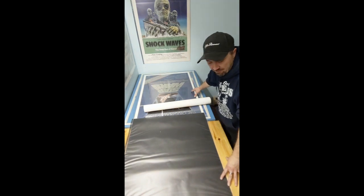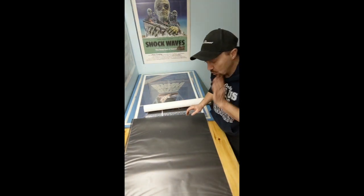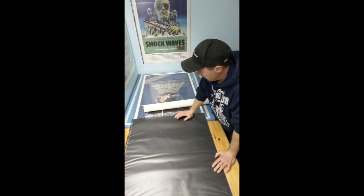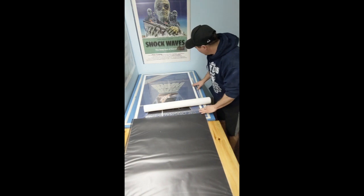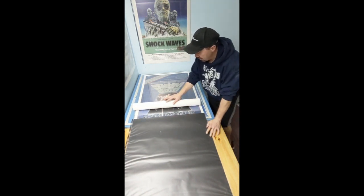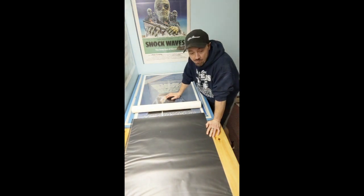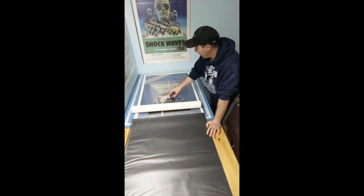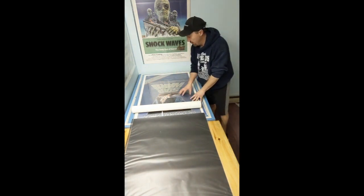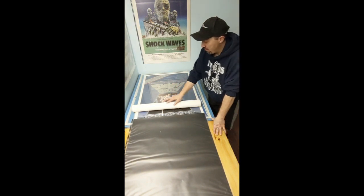What I have here for setup is my two flat files set up side by side that I store my posters in. If a poster comes to you rolled, I try to get it somewhat flat — I store mine underneath this plexiglass. You can see the Star Wars and a few others right now are underneath this plexiglass to help flatten them out. I've done that already with this poster.